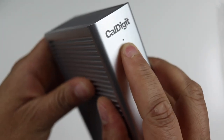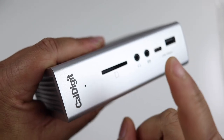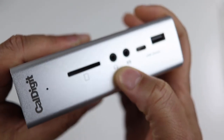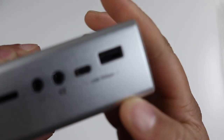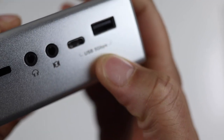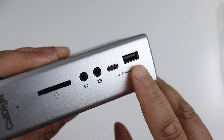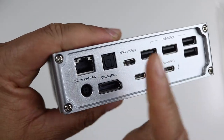Up on the front you get the CalDigit branding, an LED power notification to let you know it's powered on, your SD card reader, a microphone port so you can plug in microphones, a USB Type-C port up to five gigabits per second, and a regular USB-A port as well.